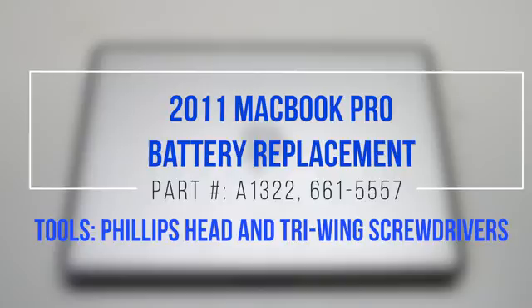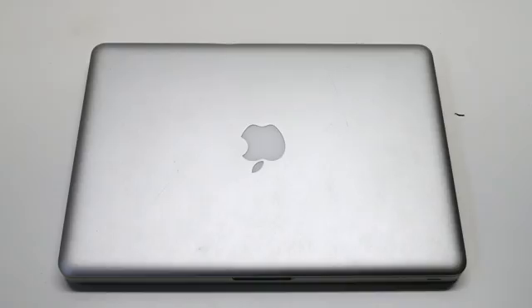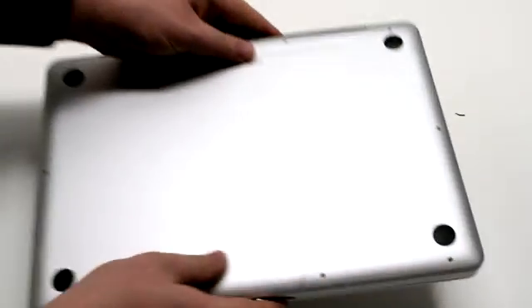2011 MacBook Pro battery replacement. Begin by shutting down and flipping over your MacBook.